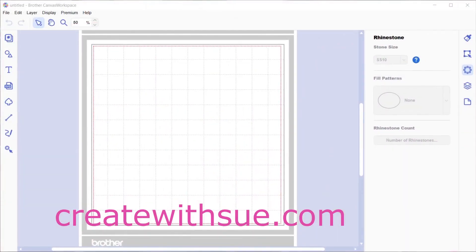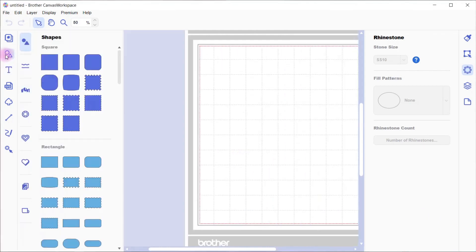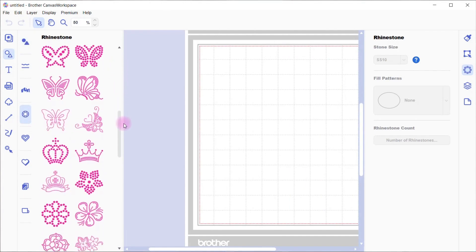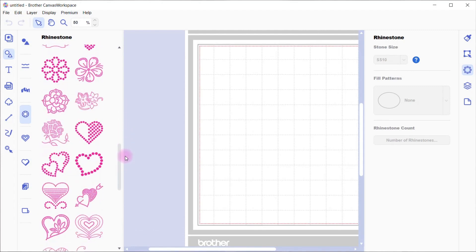Thank you for joining me today. My name is Sue from createwithsue.com and today we're going to be looking at the rhinestone kit for Canvas Workspace. If you've purchased the rhinestone kit and installed it, there's lots of things you can do with it. Once you've installed it, you'll notice there is a diamante-type icon, and that's where all the designs live that came with the kit — lovely designs with butterflies and flowers and hearts.